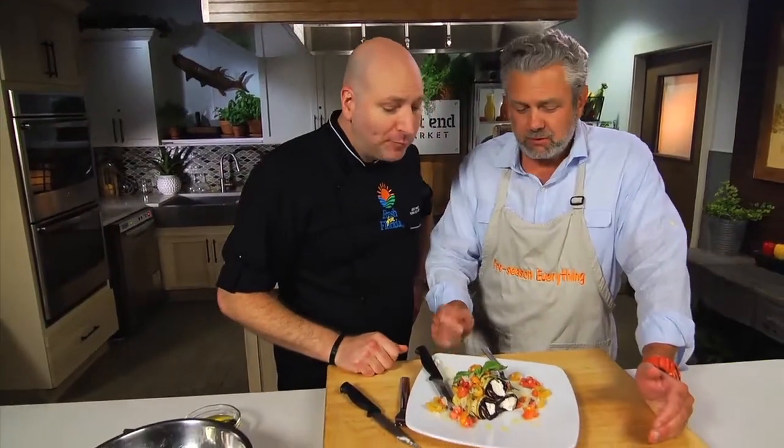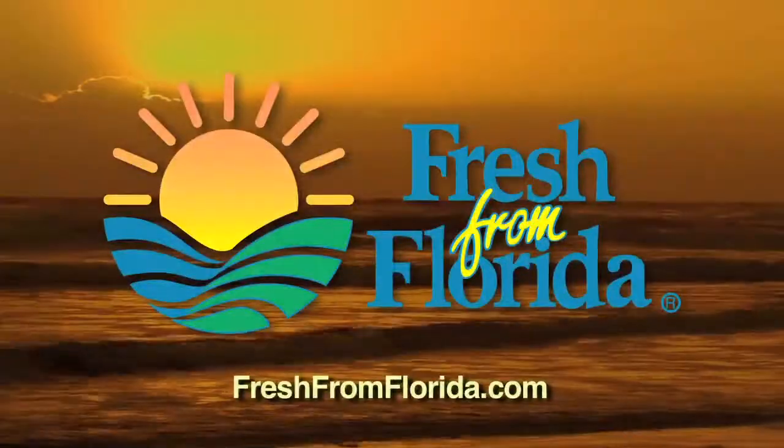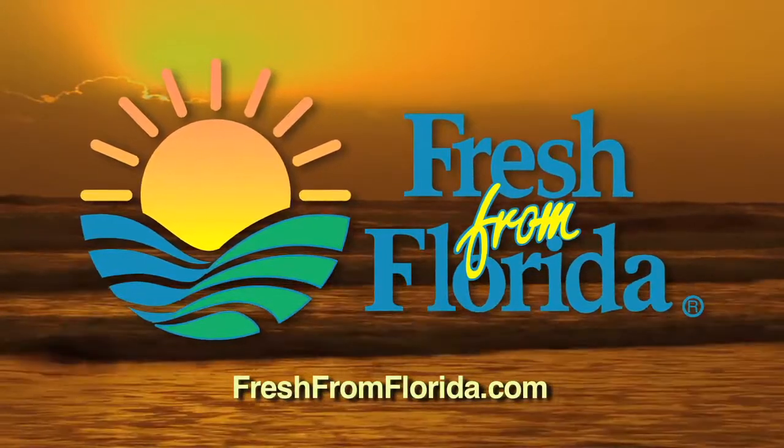I can't wait to try that — they look amazing. And we get to eat it! Really good, Chef. The tomatoes, the cheese, the ricotta cheese, and the eggplant — good combination. For this recipe and other great recipes, visit HowToDoFlorida.com. This Florida cooking segment was brought to you by Fresh from Florida. Remember, delicious is always served fresh from Florida.